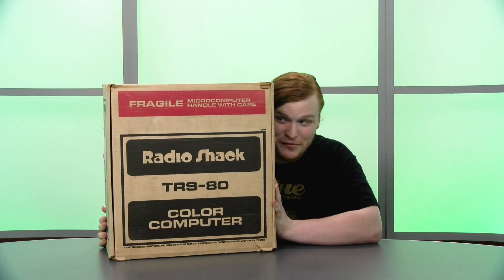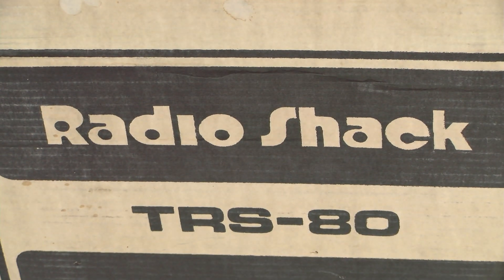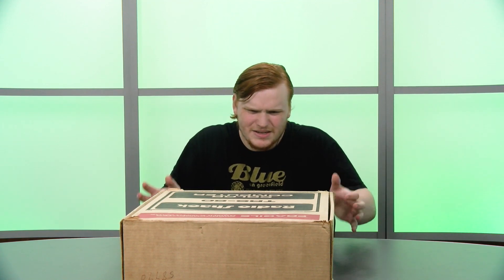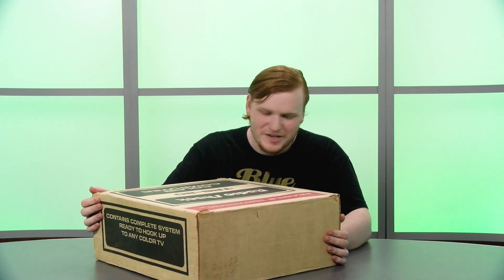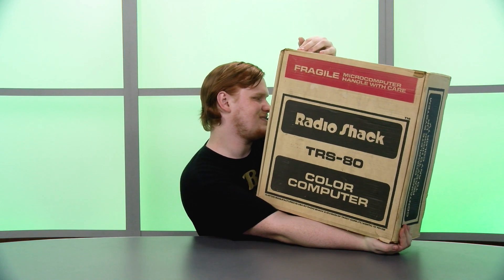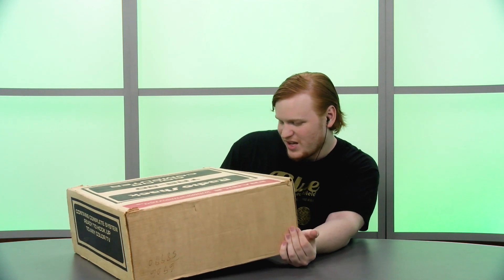Hello TandyLab fans, my name is Jacob and today we are going to be opening not one, not two, but three classic CoCo computers. We're looking at the original Radio Shack Color Computer line and we've got some really crazy boxes. This is the first one — I don't even think I'm going to be able to get the entire thing in shot. This box is huge, it's the biggest of all the ones we have by far. It's got that classic old school Radio Shack look that I kind of love. It has a date code on it that says 11a2 — I don't know what that means.